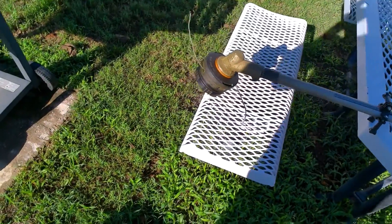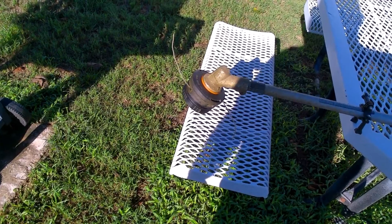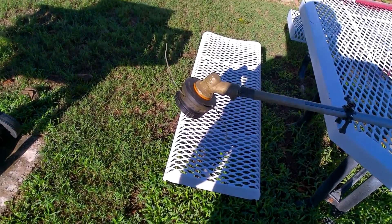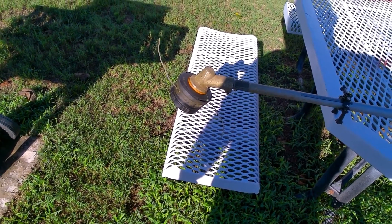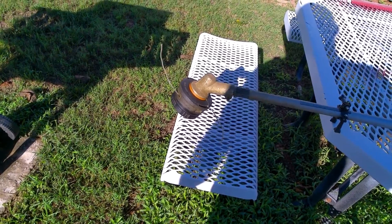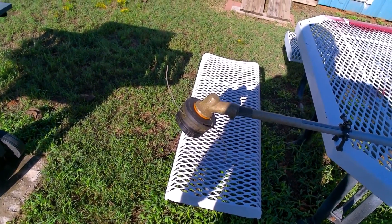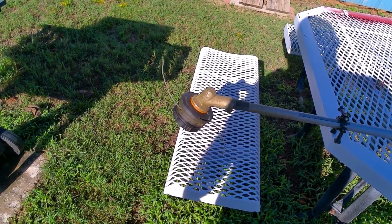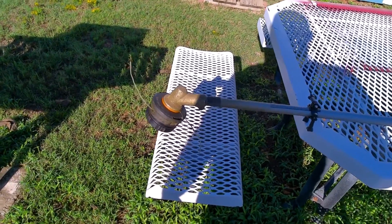These are 95 thousandths, and it does have the speed feed head that WORX makes. It only holds maybe 15 foot of line. You put 20 foot of line in there, it has a conundrum and doesn't want to work right. 12 or 15 foot, it works just great. It doesn't last near as long, and it gets the guard off of it.